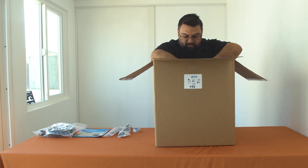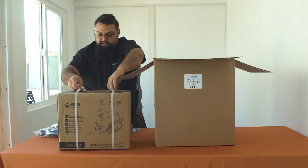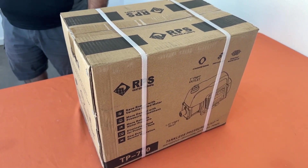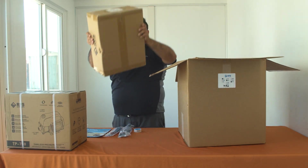Now onto the big stuff. We have our tankless pressure pump 750 in its own box, and you'll also get the tankless pressure pump 750 controller.